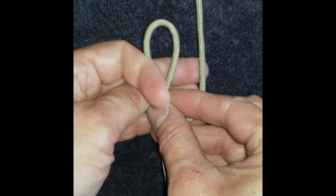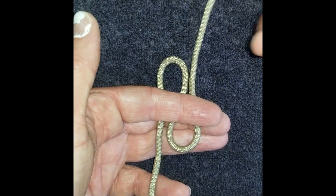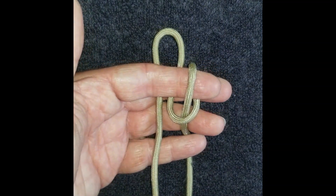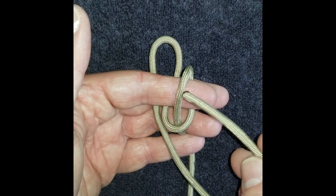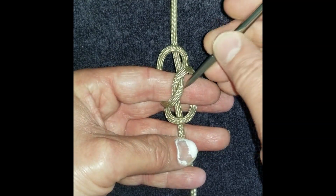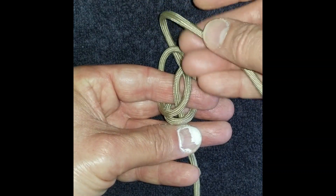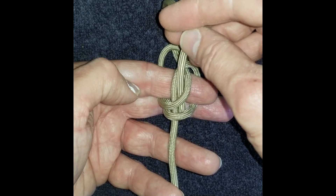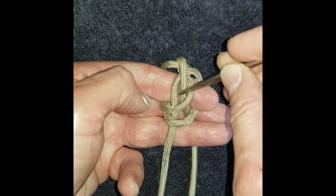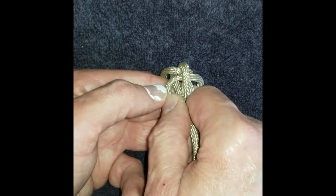For this one, draw the ends to bring it into the Z formation. Bring your upper working end down through the right. The lower working end under that one and the upper left. Spread out this crossover section in the middle. Bring your upper working end down through that and under two strands to the lower right. And do the same on the left. Bring the bottom working end through the middle under those two on the upper left.